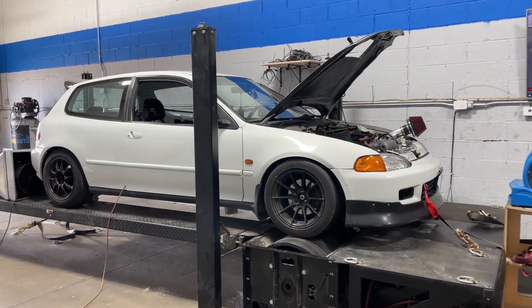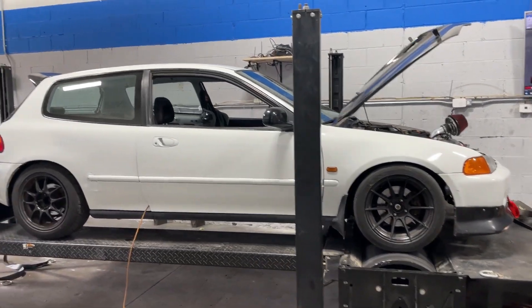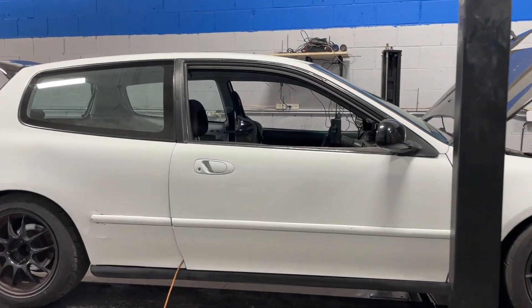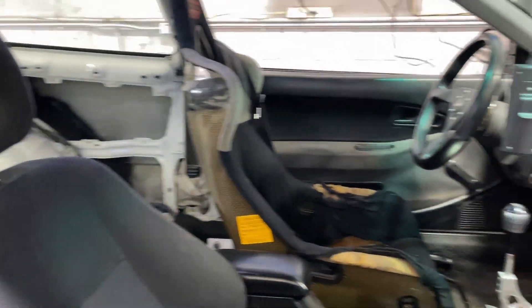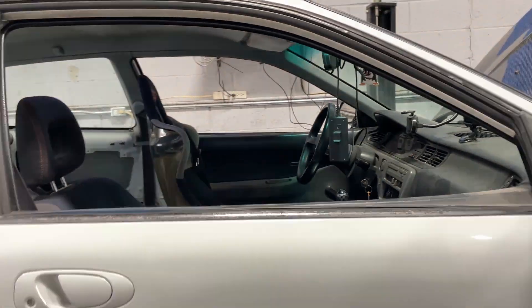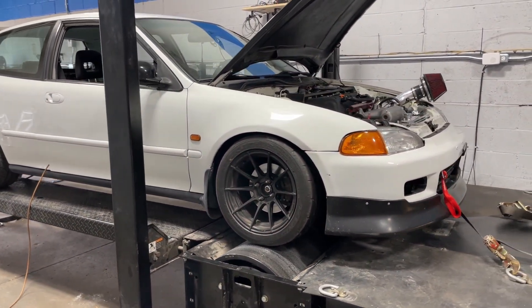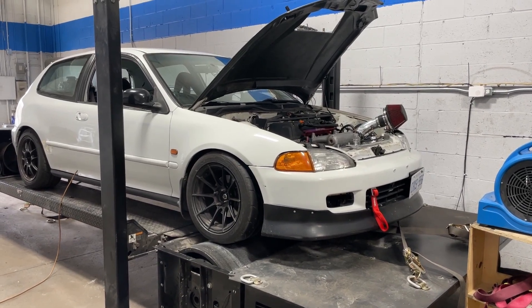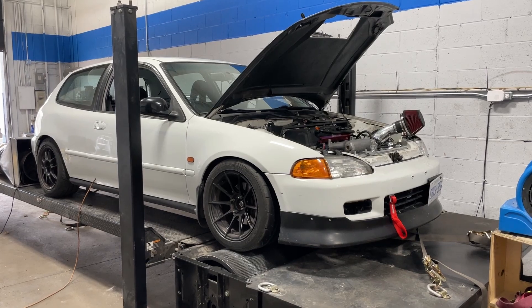This is a 1992 Honda Civic EG Hatchback. Patrick has basically turned this into his track toy — gutted interior, meant for lapping and grip racing. I've already tuned the car and it's put down some interesting numbers. Like usual I'm going to go through all the details of the build, then we'll cut to some shots of the dyno pulls and I'll share the results with you.